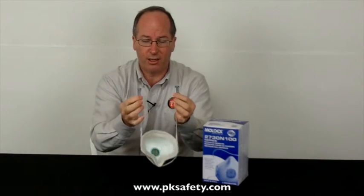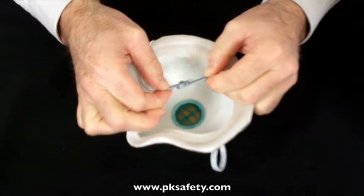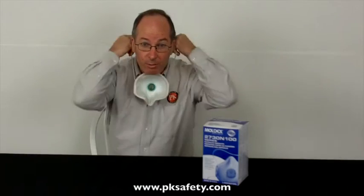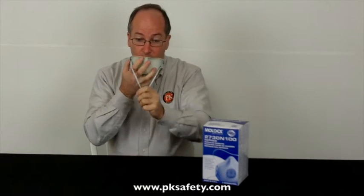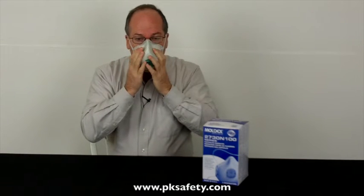I'll show you how this works. There's a little connector here — it's a little bit unusual. You pull it together and it locks. Put this around the back of your neck, lock it together, grab the fabric strap up front, and pull it over the top. Once the mask is on, just breathe in and out, make sure you don't feel any leaks, and you're ready to go.